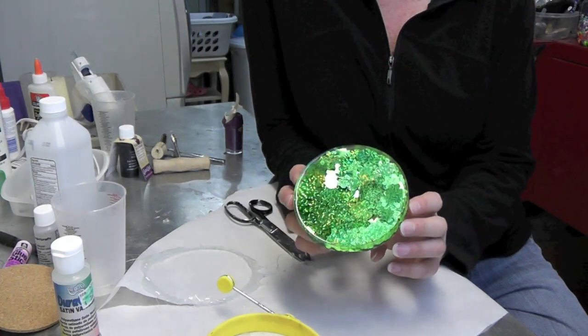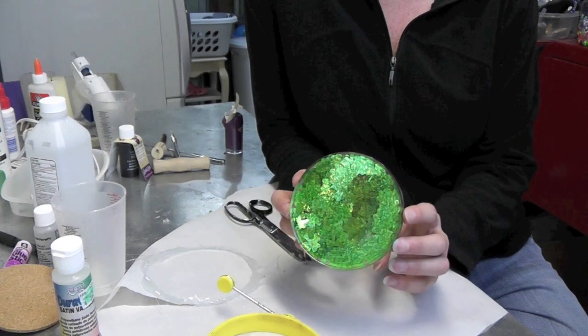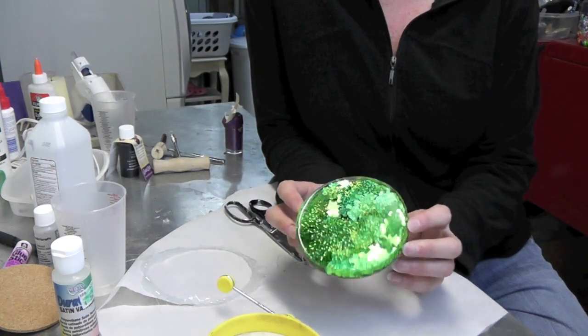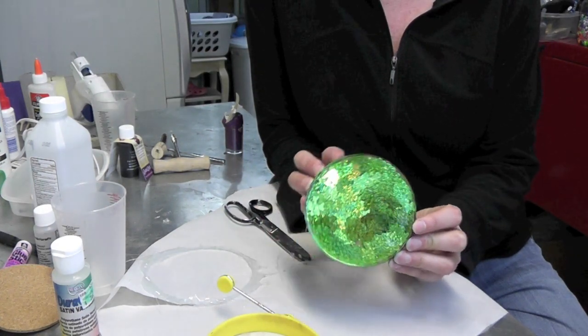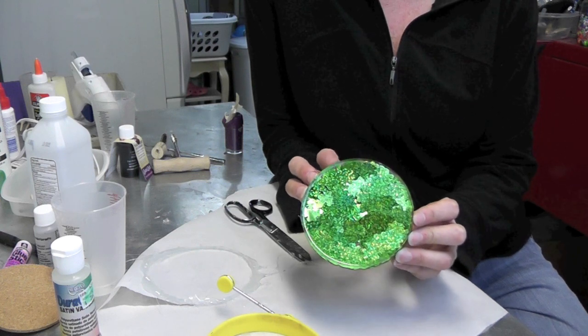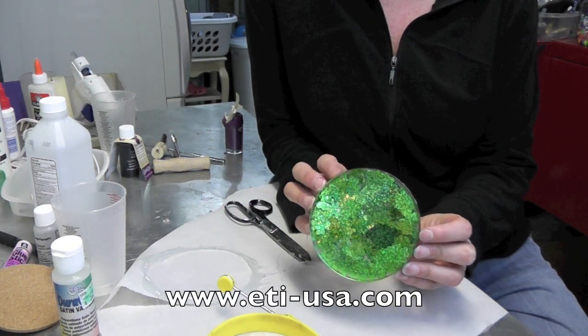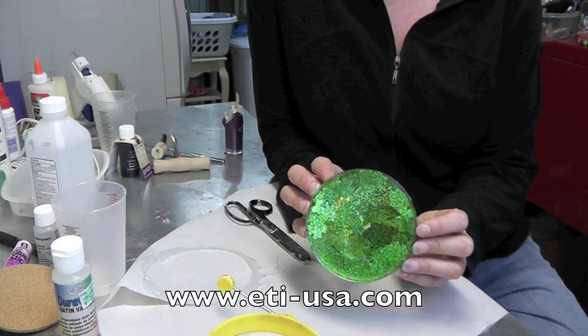Here it is, all done, and I like the way it looks — it's ready to go. I like the use of the confetti; it's very festive and I hope you like it. If you're having any trouble finding the resin, go to www.eti-usa.com and they have a list of where it can be purchased both nationally and internationally.